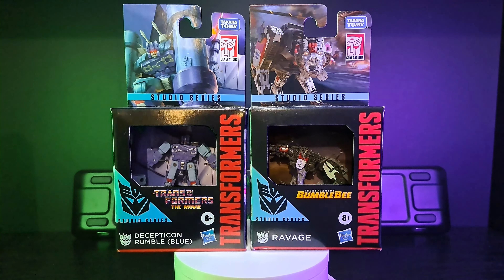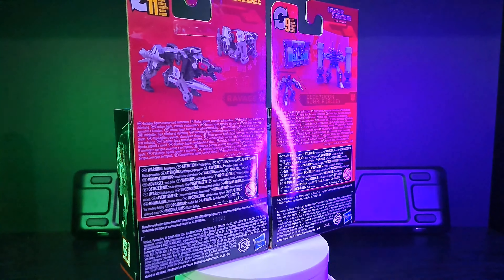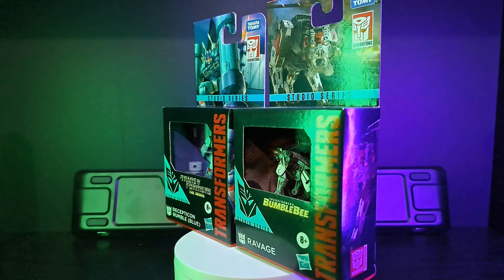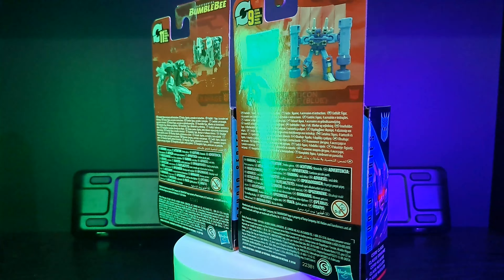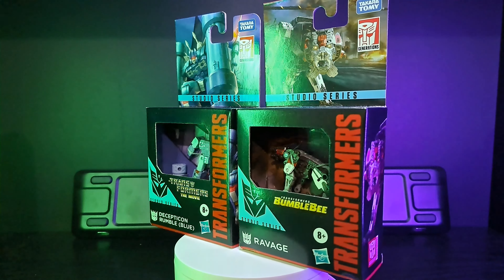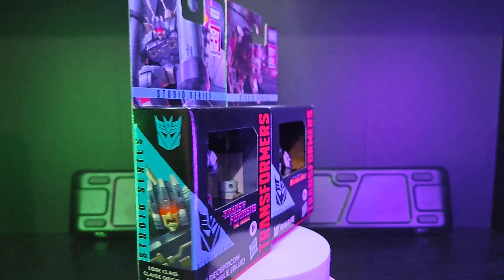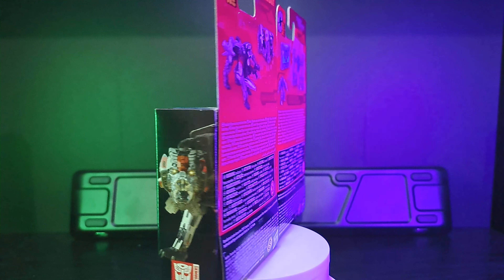Alright ladies and gentlemen, today I'm going through some stuff I grabbed at the stores. These are the two core class figures I picked up: Rumble and Ravage. Both are from the very early stages of the Transformers movies — the old school stuff — and then the latest, the Bumblebee movie. They're both supposed to be cassettes, though one definitely is and the other not so much. Let's start with the OG Rumble.